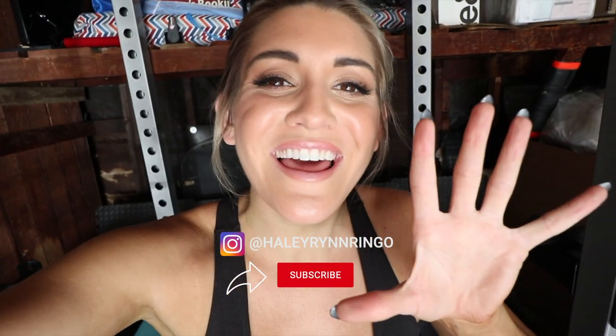Welcome back to my channel, I missed y'all so much! Today's vlog is going to be a before and after of Brian converting half of our garage — we don't own the other half because of my neighbor — into a working gym.